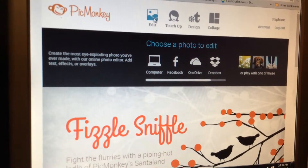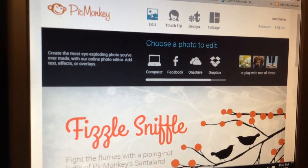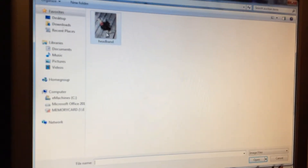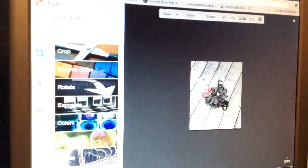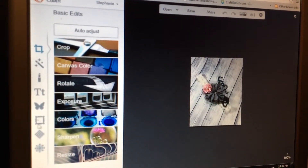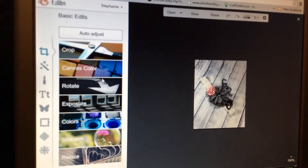You're gonna come up here to this Edit button — you'll get a drop-down, or you can just click on it. Go find whatever picture it is that you want to edit, double-click it, and it should bring it up for you. Over here are all of your editing options.